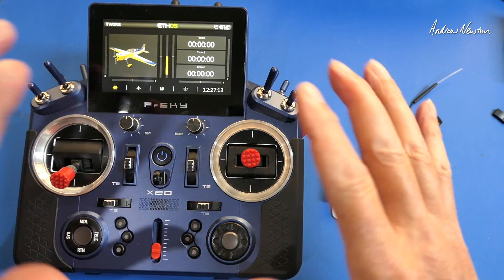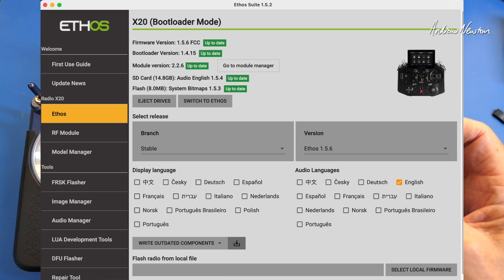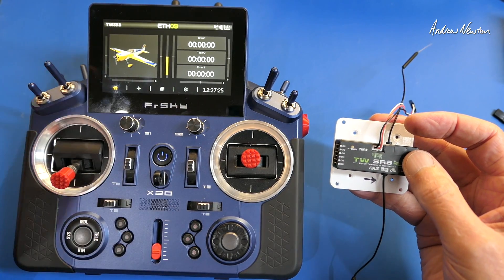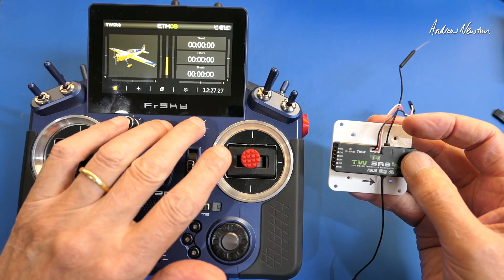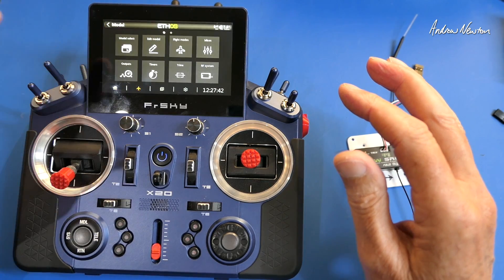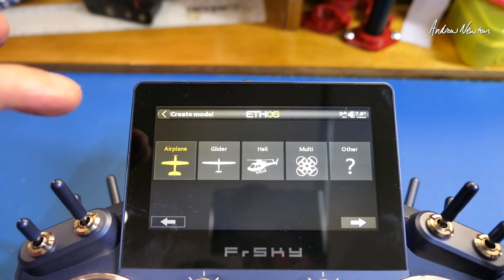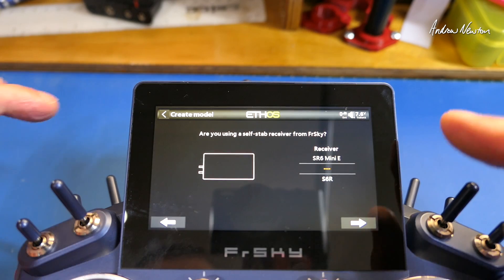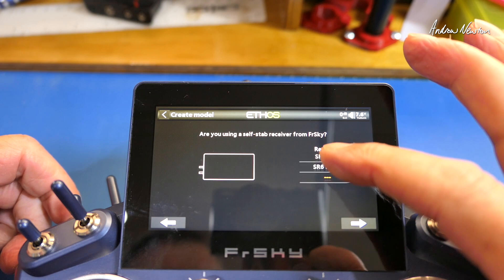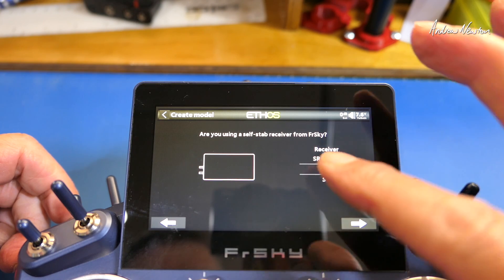First, make sure all firmwares are up to date - Ethos, the receiver firmware, the internal module, external modules. To set up a model, go to model select, create a new model, choose aeroplane. You get the question about whether you're using a self-stab receiver from FRSky. The SR8 Twin isn't in the list yet, so just advance out of there.